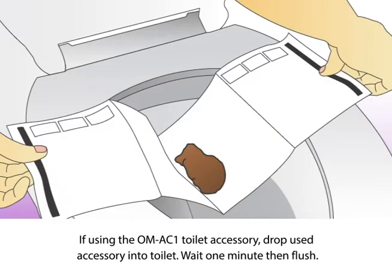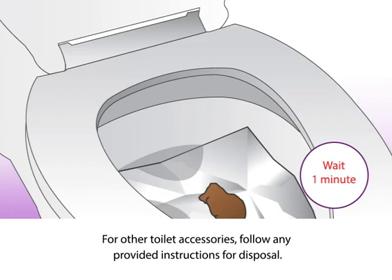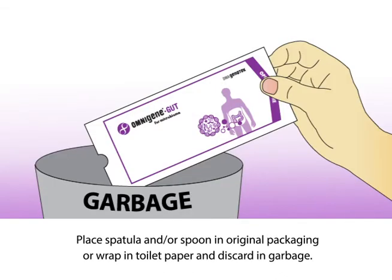If using the OM-AC1 toilet accessory, drop the used accessory into the toilet, wait one minute, then flush. For other toilet accessories, follow any provided instructions for disposal. Place the spatula and/or spoon in the original packaging, or wrap in toilet paper and discard in the garbage.